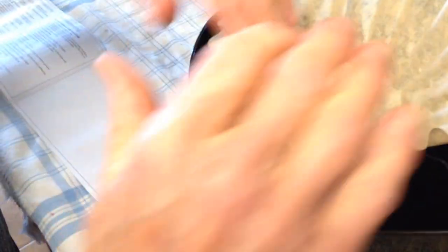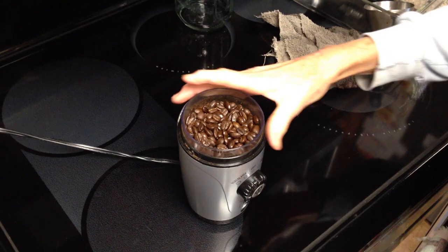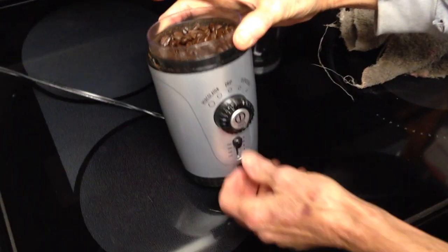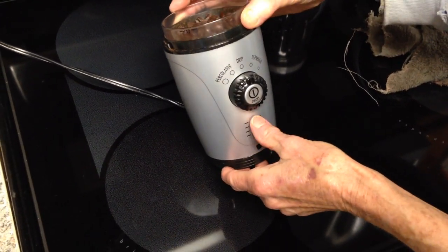So then I'm going to put the filter in and I'm going to grind the beans. I'm grinding these for drip coffee and I'm going to put this down to around six cups.